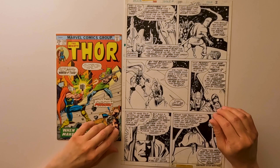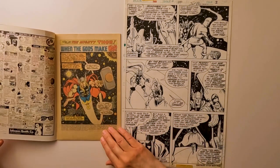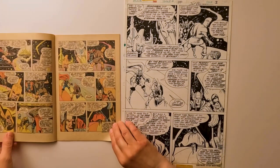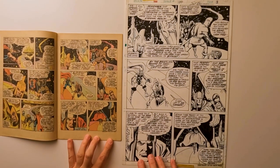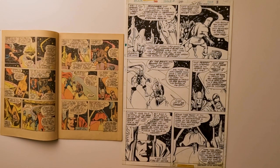This is page three from Thor issue number 240. I happen to have Thor 240 right here, and as you can see, if you open up the book — it'd be really nice to have that one someday. If you turn to page three, there it is. So this was the original art that was used to make page three in Thor 240.